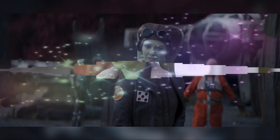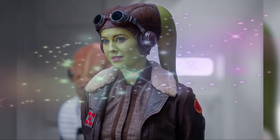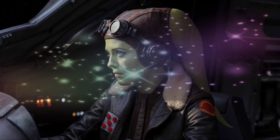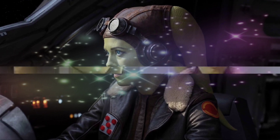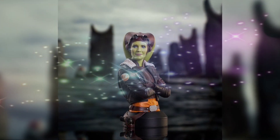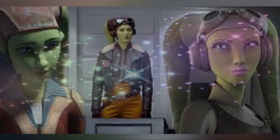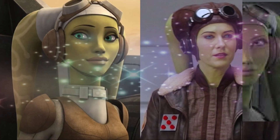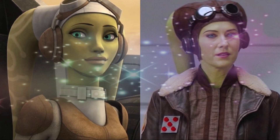In the seventh episode of Ahsoka, Part 7, Dreams and Madness, Hera shares a heated exchange with Senator Ixiano while in court for her unsanctioned actions. This seems to signal not only that Hera is struggling to adjust post-war, but also that the New Republic is already poised to be in denial about lingering Empire sympathizers.